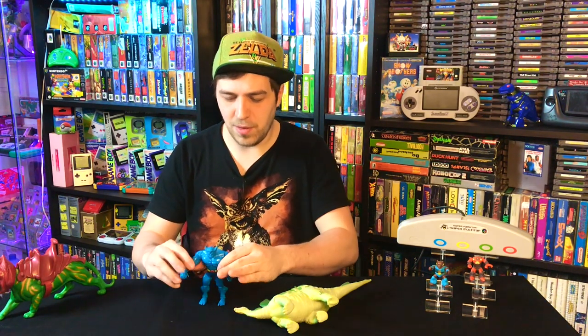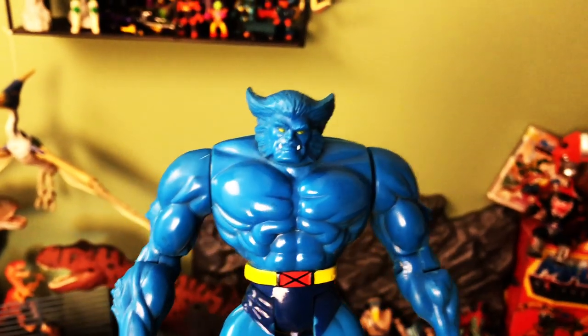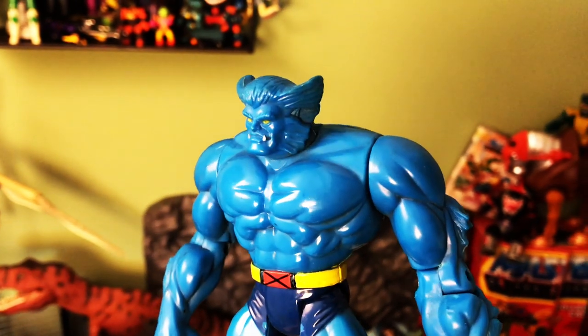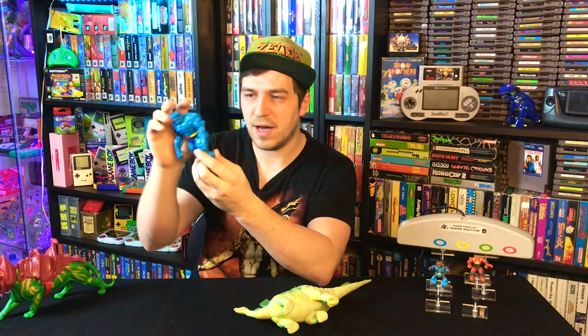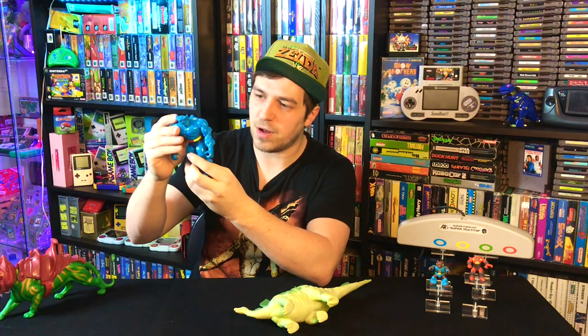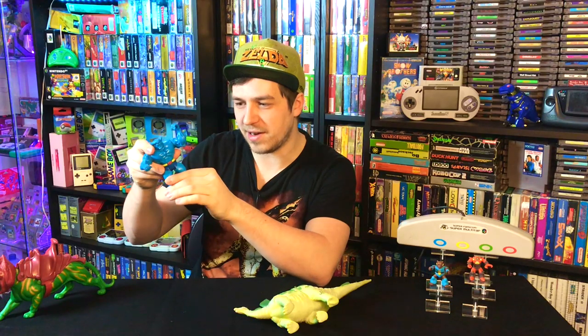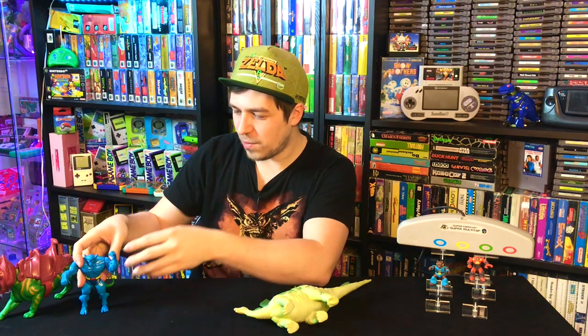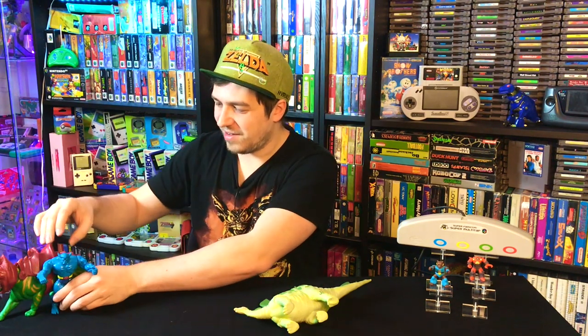From Battle Beasts we go over to Beast from the Toy Biz X-Men toy line — one of the main characters in the cartoon series. I don't know what that action feature does, I should probably look it up. He's going into the collection because I really wanted this guy. He also has magnets or something underneath his feet — I still need to do a little more research on that.